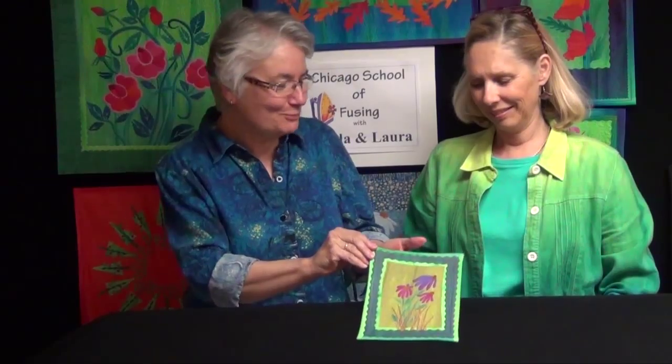Hi! Welcome back to the Chicago School of Fusing. I'm Laura Wazielski and I'm here with Frida Anderson. Today Frida is going to show us her wonderful project.